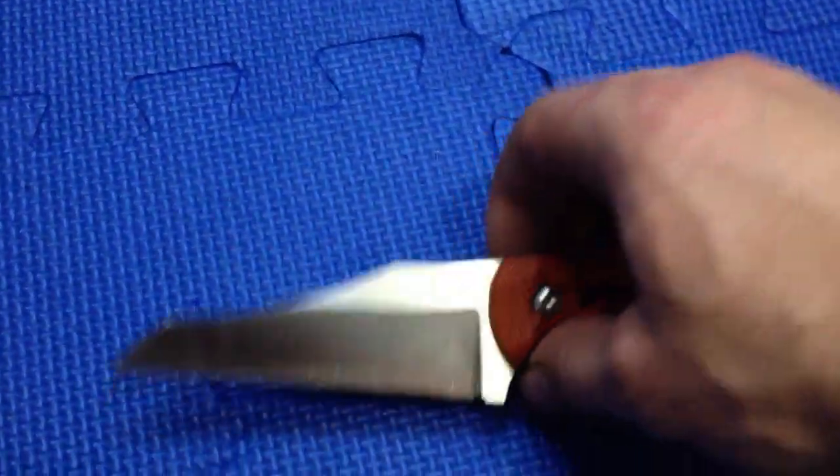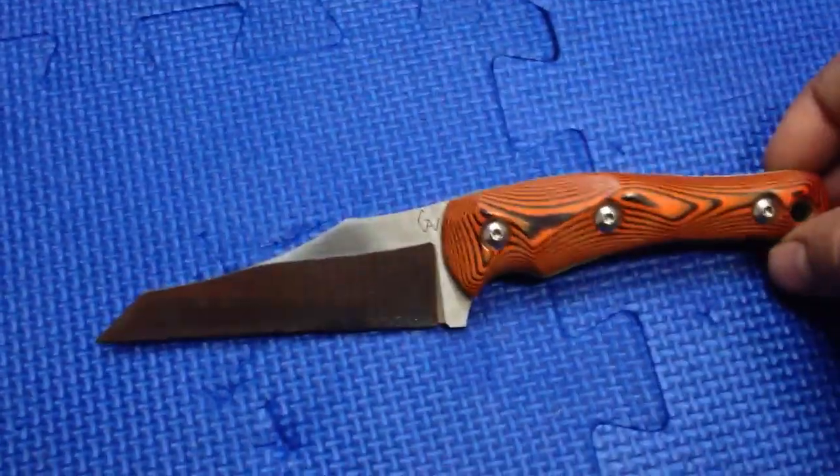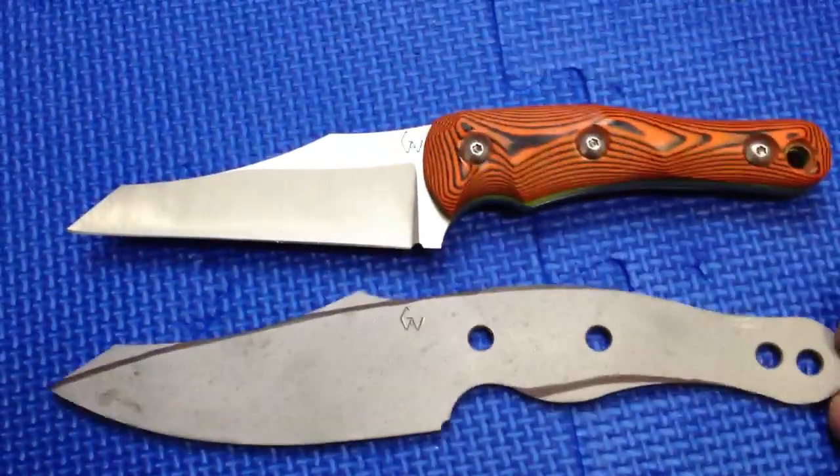Hey folks! So I promise this one is really short. Got a new one, I think I'm gonna call it T-Worn, from T-Rex, because it does originate from the T-Rex. Here is the original T-Rex, and there is the T-Worn — Wharmcliffe.